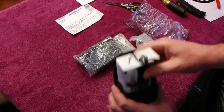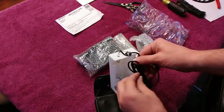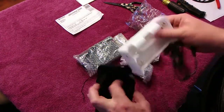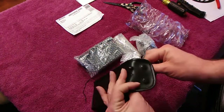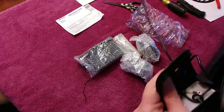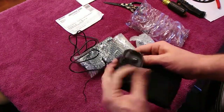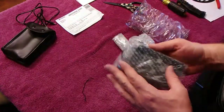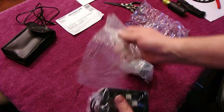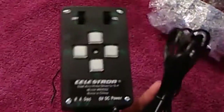Starting with the battery pack — you'll notice this little square and little circle punched out in the top of the lid. I originally tried to route the power cable through that little square hole, but later on in the next video I'll show you that I really don't like it, so I just throw the power cable over the side of the box.